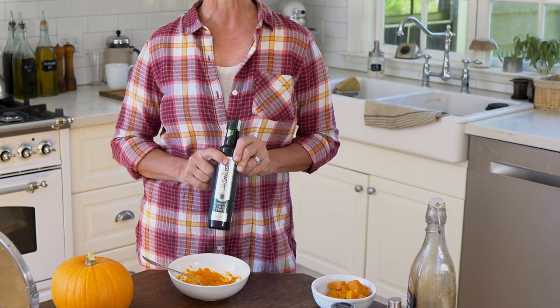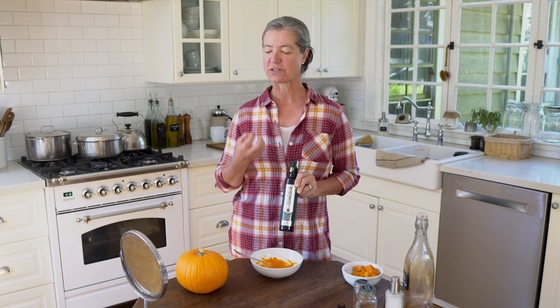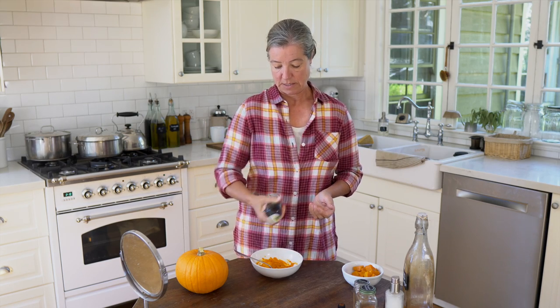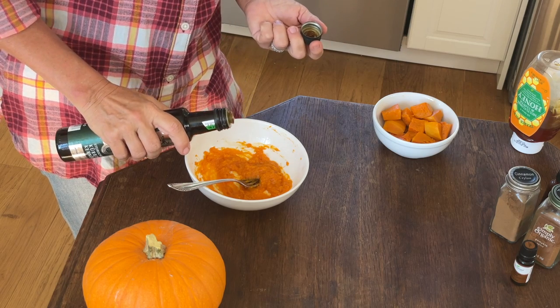Now because I have mature skin, I am adding pumpkin seed oil. I got this in Germany — it's from a particular pumpkin that grows in Austria, which has a really dark, almost black-green color. I'm adding just a little bit of that. If you are younger and don't want the deeply moisturizing effects, you can omit this. You can also use avocado oil — just about a teaspoon or so.